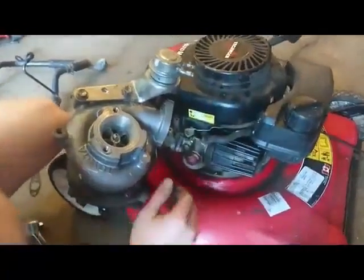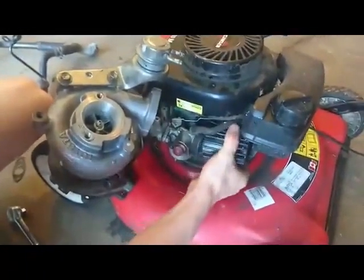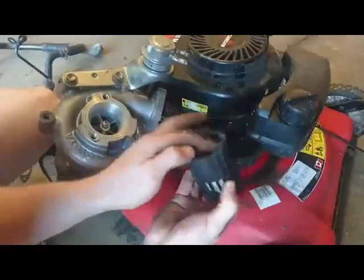The next step is to connect the turbo compressor air outlet into the stock lawnmower air intake to provide the boost. Here's the intake right here — I'm going to thread it off. It was kind of just placed on there. There's your filter; we don't need that anymore.